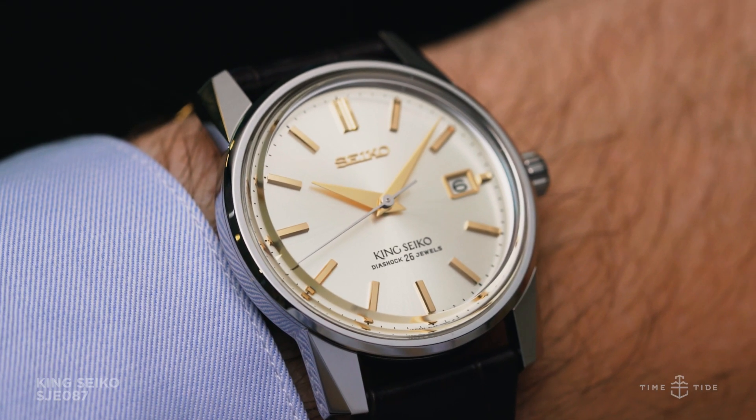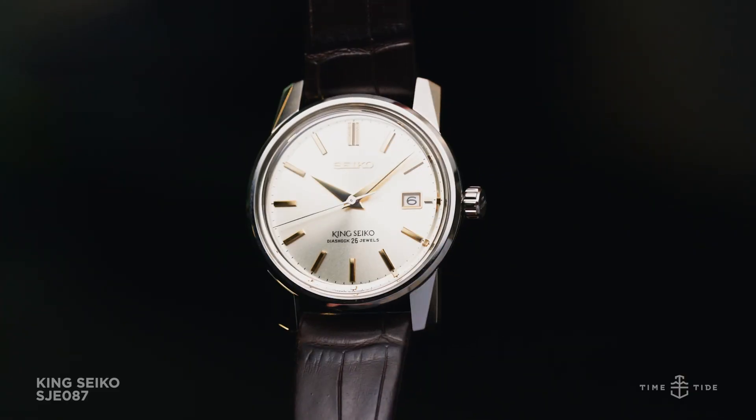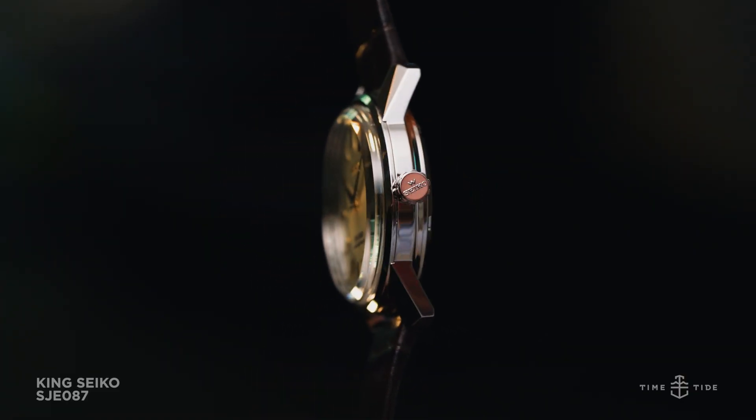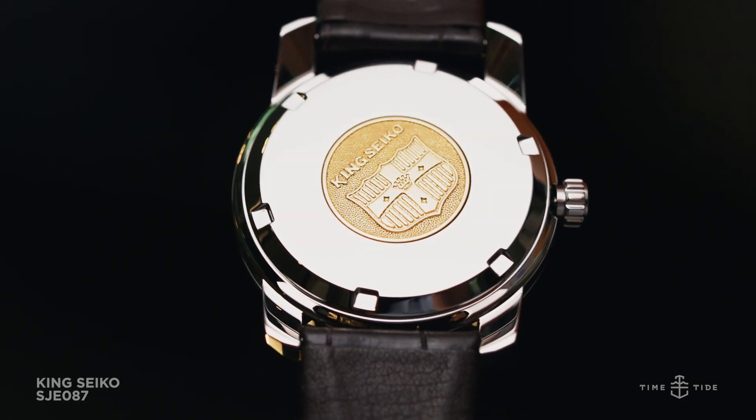King Seiko's return not only marks a point of nostalgia for Seiko history, but also finds a niche between Seiko and Grand Seiko for those who want a high-end watch without the overbearing luxury.